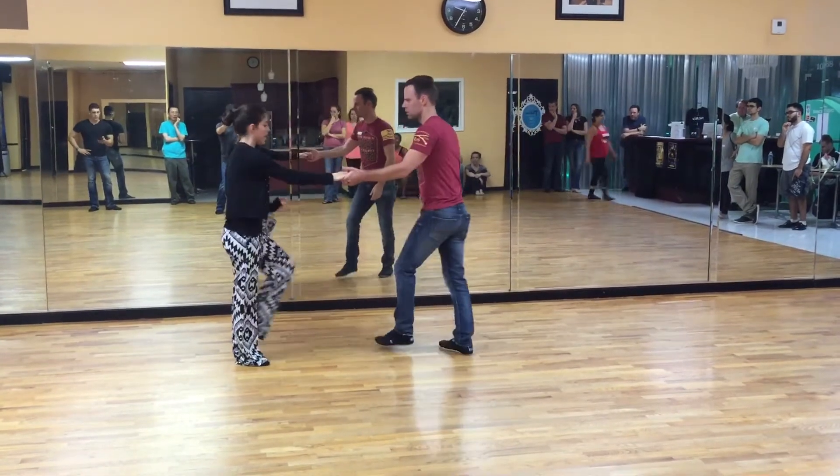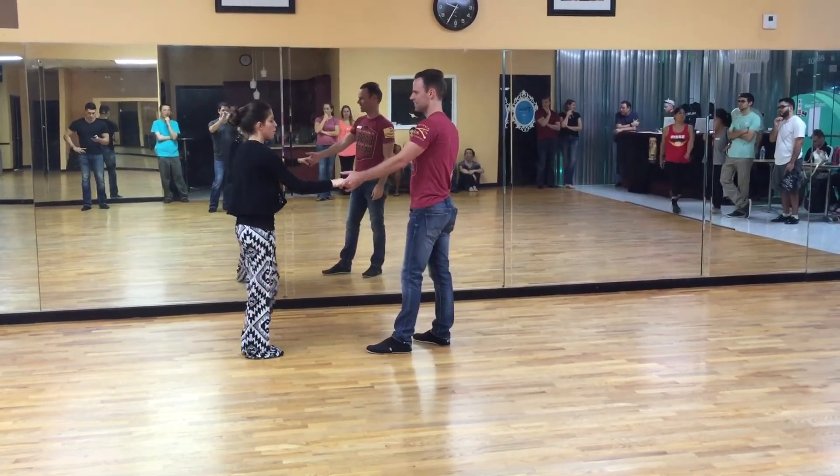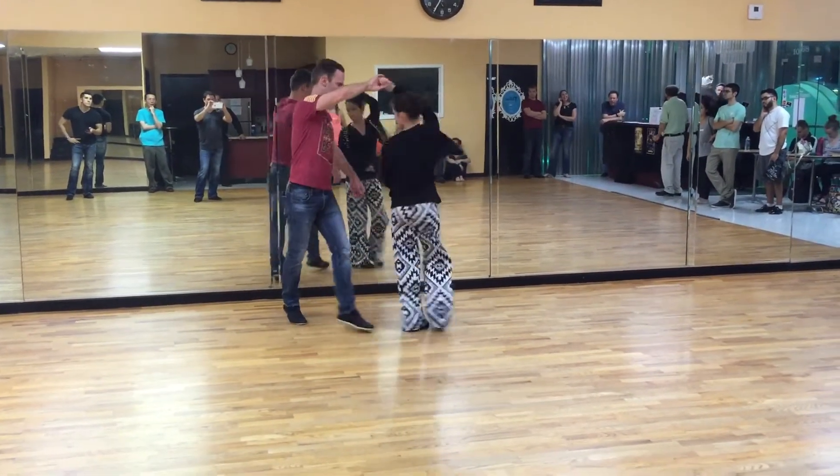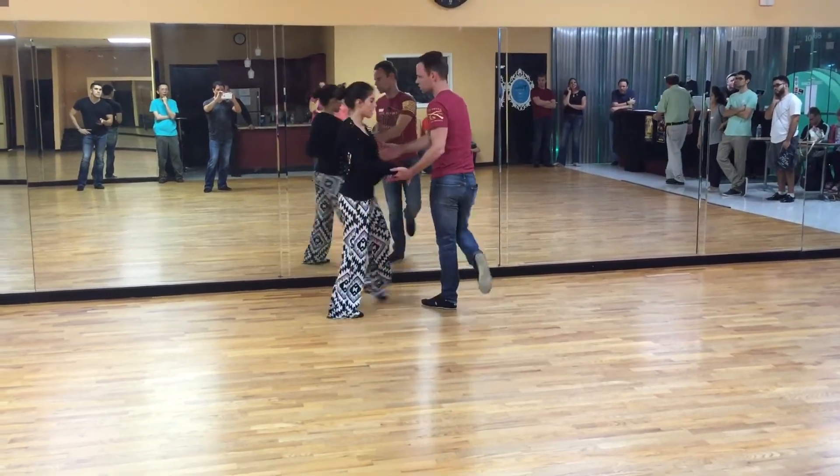Guys, you're going to step across the slot on four. Get all the way over on five. Step across on six. And make your step — anchor. One more time all the way through: one, two, three — across the slot, get off the way, across the slot, anchor.